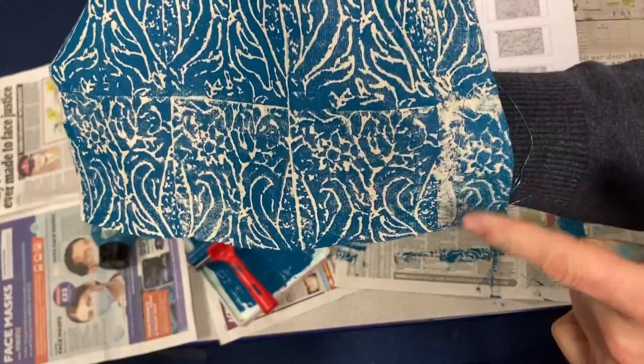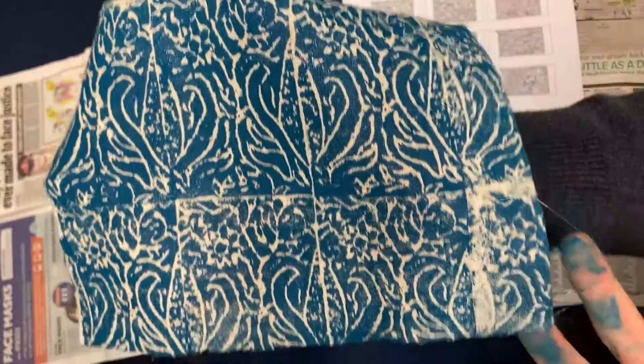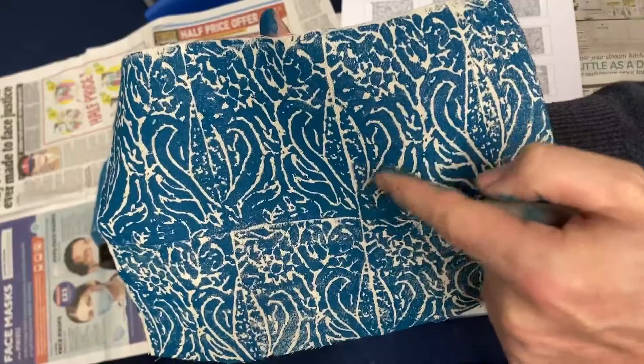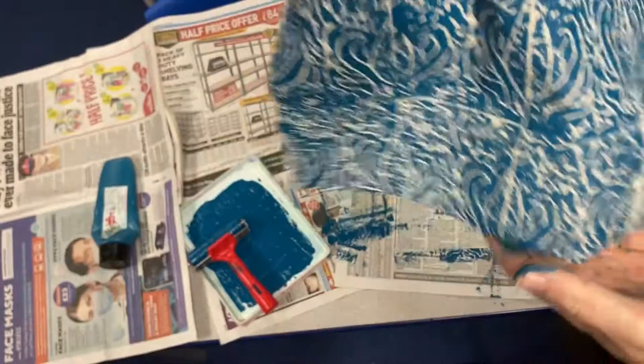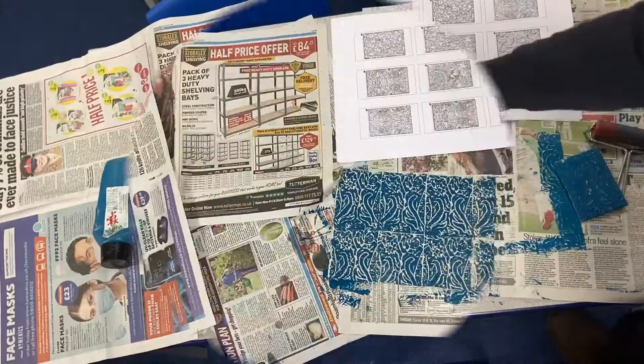So here's one print in the style of William Morris. You can see this is what happens when you don't quite get the ink looking particularly good. I've tried to get a plant design that's sort of symmetrical, and I've tried to get some of the vines to go from the bottom and continue on the next one — which is okay. In terms of William Morris style wallpaper, it's not too bad.